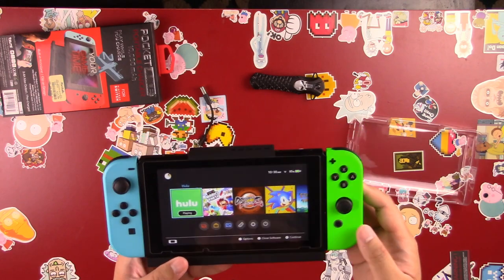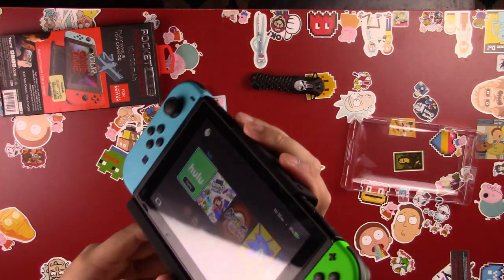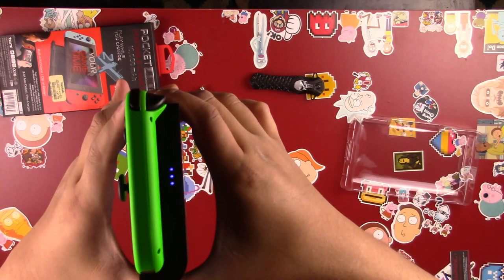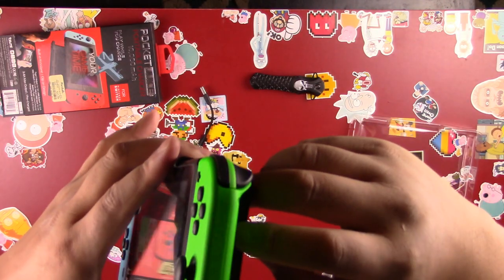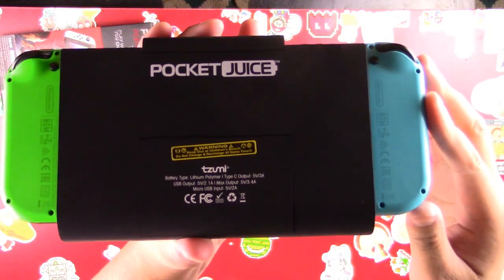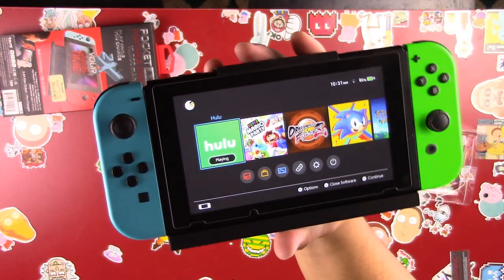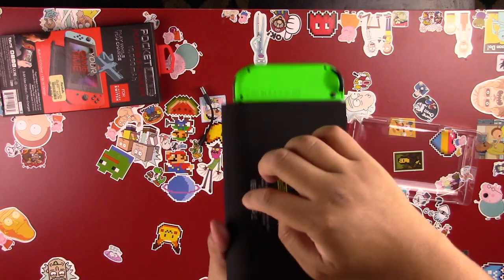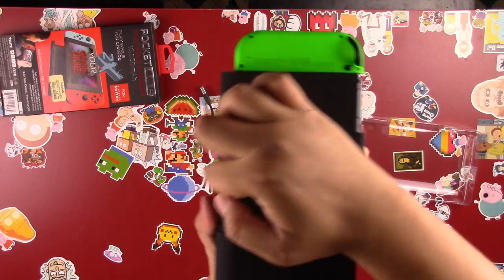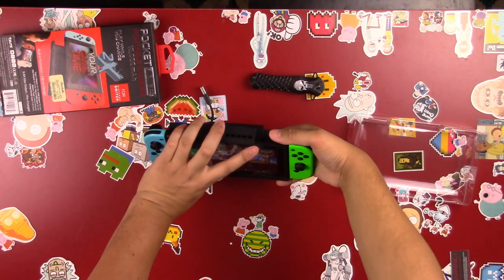You just clip it in there, attach it, and it starts charging right away. You can see the little indicator showing it's charging. There is a power button so you can control it manually — turn it on or off. Let me flip it over: that kickstand right there is one of the biggest selling points for me. It's a really good kickstand with a great viewing angle for tabletop mode.